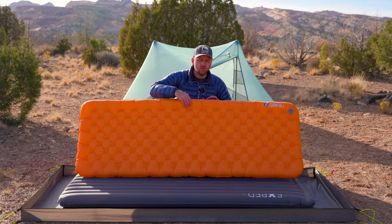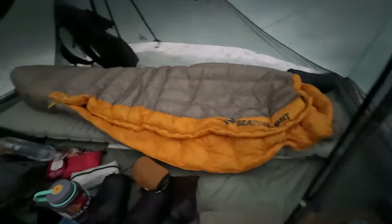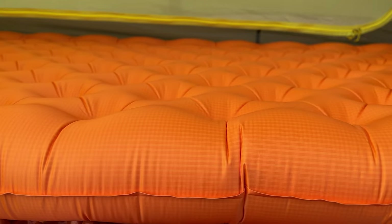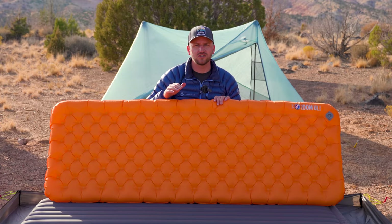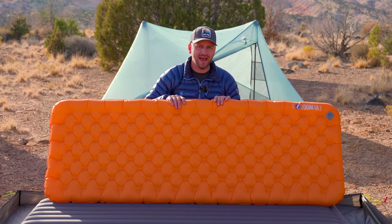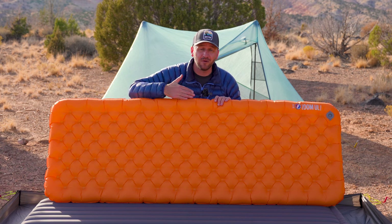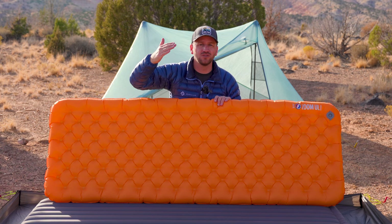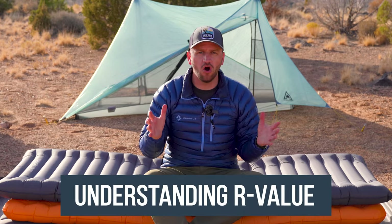You want to move up into something that will actually provide a barrier of insulation from the cold ground to your body. It's really key to understand that your pad is what insulates you from the cold ground, providing protection and allowing your body heat to return to you so you stay warm and have a good night of sleep. Let's break that down a bit more and move on to item number two: understanding R-value.